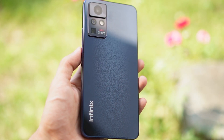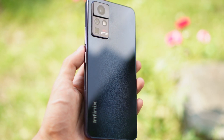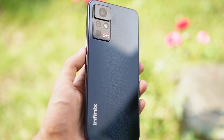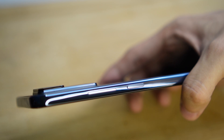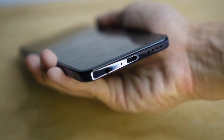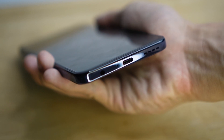I know glossy finishes attract fingerprints; however, the Zero X Pro is a dark blue making smudges less noticeable than usual. Overall, it's a win for me. The volume rocker and power buttons are on the right side while the left houses the SIM tray. The bottom has the loudspeaker, USB-C port, and headphone jack. We have a single firing speaker here and I found it a bit tinny, so I suggest using your own headphones or earphones.